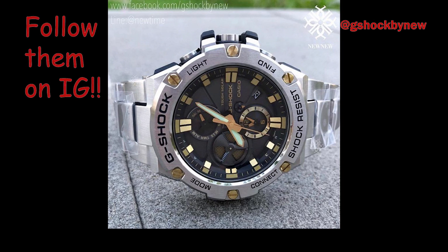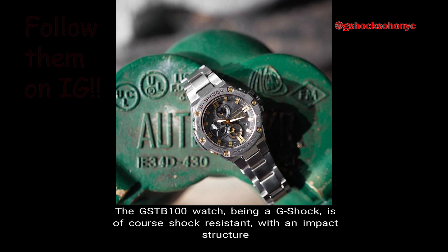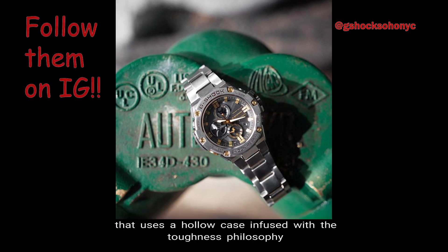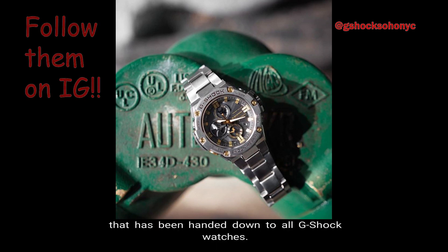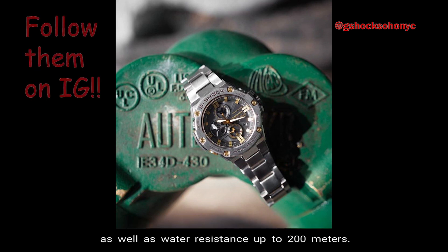Number 3: Resistance. The GST-B100 watch, being a G-Shock, is of course shock resistant, with an impact structure that uses a hollow case infused with the toughness philosophy that has been handed down to all G-Shock watches. In addition, this watch comes with magnetic resistance, as well as water resistance up to 200 meters.